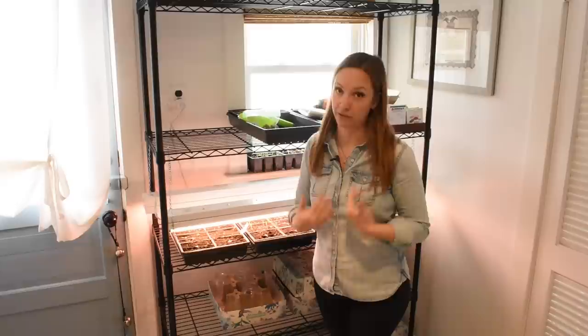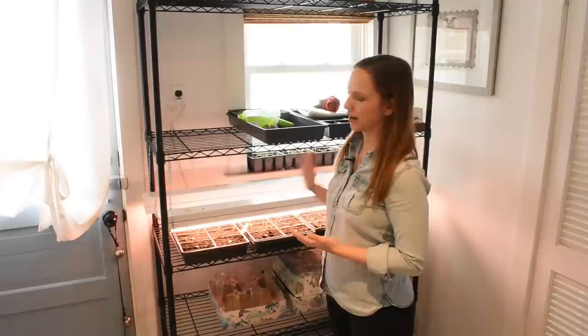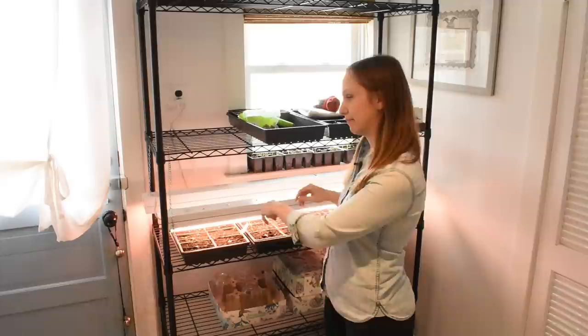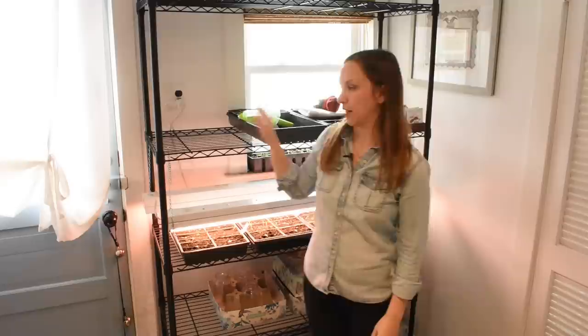This is a five-tier shelving unit I got from Target a few years ago. The length on these shelves is 48 inches, and that's important to note because I want to buy the same length shop light — 48-inch shop lights. If I had a three-foot width on these racks, I'd follow that with the same size shop light. I'm using two shop lights per shelving unit.